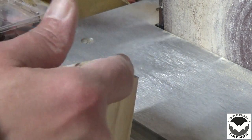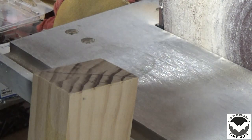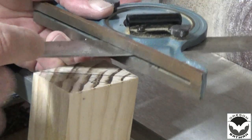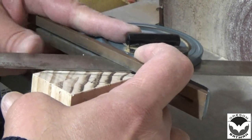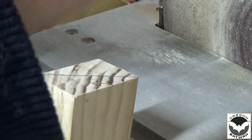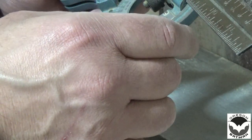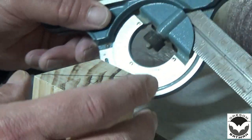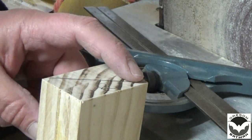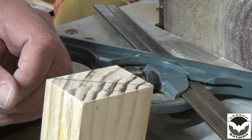Now that we have our line drawn across here, we've got to set our table saw up for an angle. What I'm going to use is my combination square that can tell me the angle. I'm going to loosen these screws up here, set that edge on, and rotate just a bit until I line up my mark. That tells me we are at about 34 and a half degrees, so I'm going to set my table saw up at 34 and a half degrees, set my wood up there, make sure it looks good on my table saw, and then we will cut that.